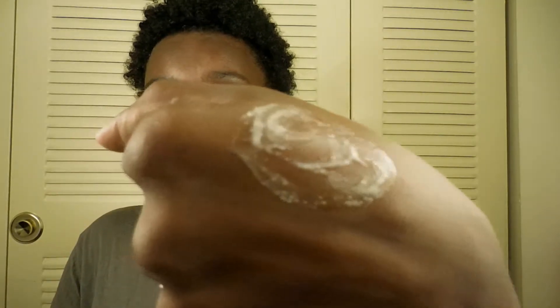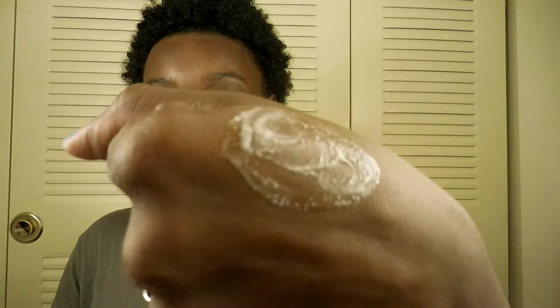That's a lot! This is what it looks like — you can see it's like a gentle scrub, nothing too harsh. This is probably something you can use on a daily basis without causing irritation to your skin. I can't wait to try it.